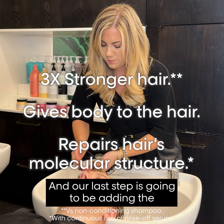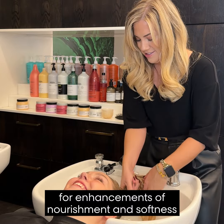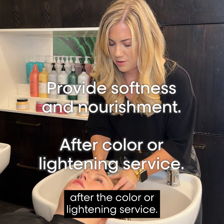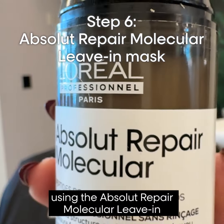Our last step is going to be adding the Metal Detox Mask for enhancement of nourishment and softness after the color or lightening service.